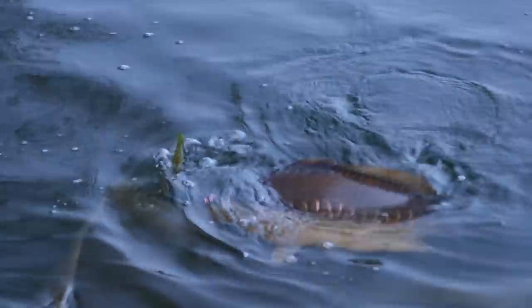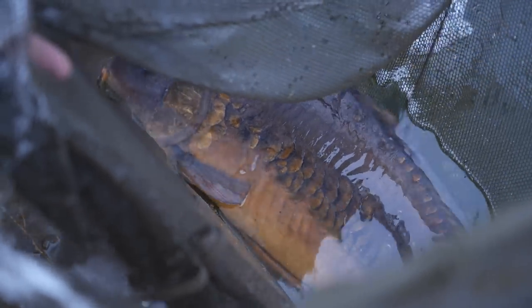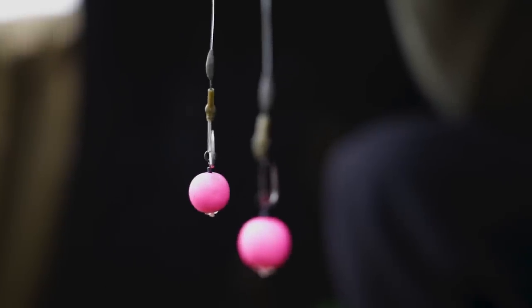Whoa, it's getting... yes, sick linear as well. This is what you come to lakes like Horseshoe for. The rig that I'm here to talk to you today is one that I've used for about 10, maybe even 15 years now.